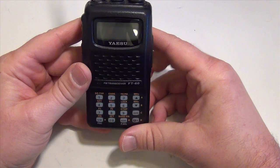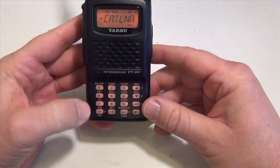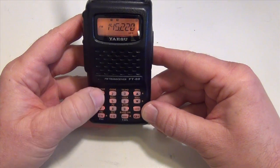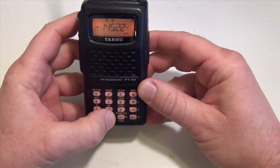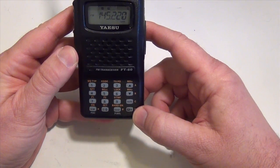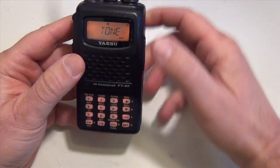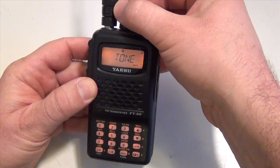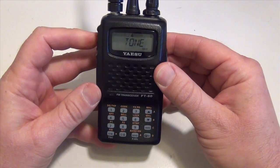Now for storing frequencies: power your radio on and press VM to enter VFO mode. Then enter the frequency you need — in this case I'm going to do 145.220. After you've entered your frequency, press the FW button down on the bottom right, then the number one key. Turn the knob until you get a tone. Once you've got your tone, press the push-to-talk (PTT).